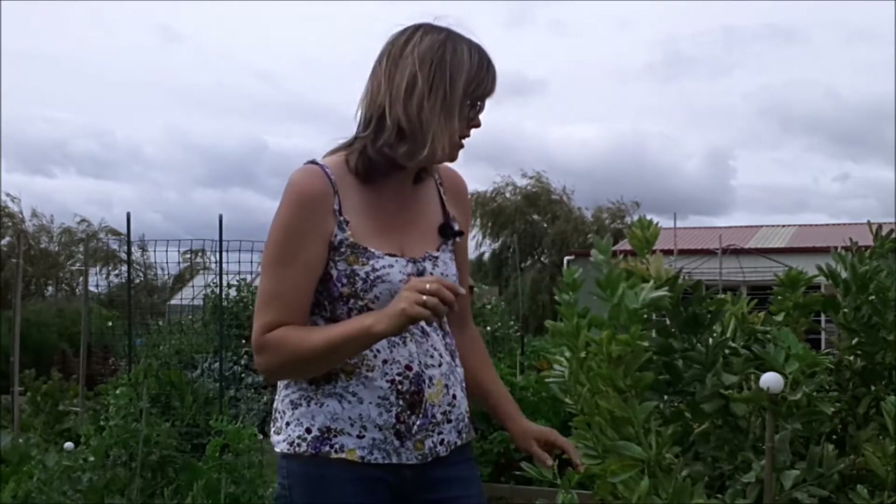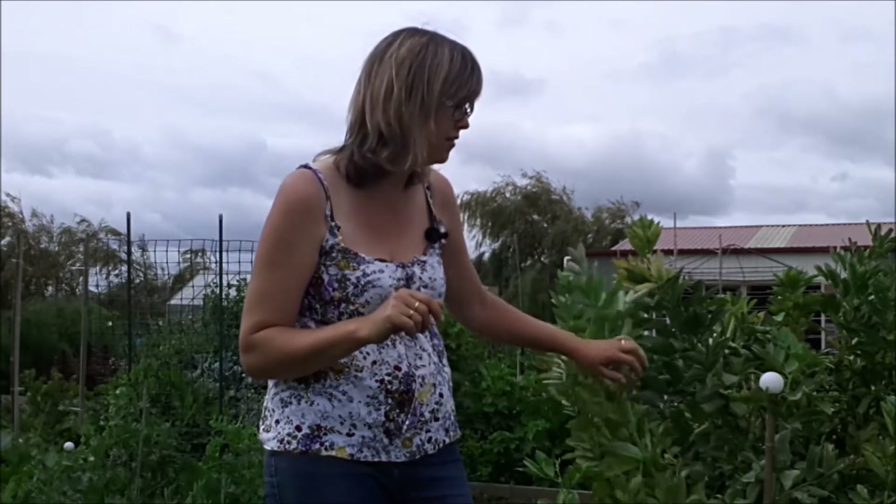But for now, it's not just the broad beans that are ready for harvest. There's loads of stuff. Let me come and show you.